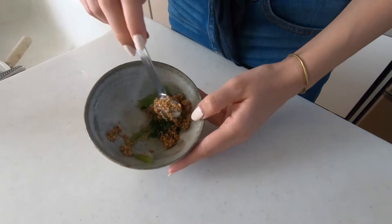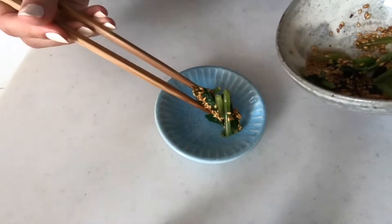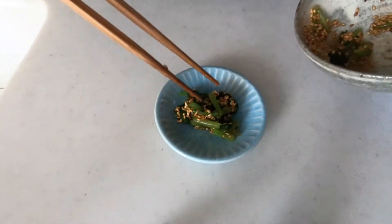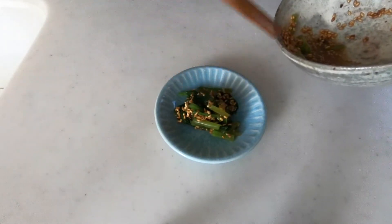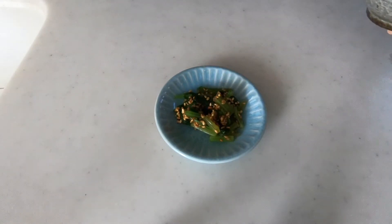And this is basically it for the recipe. It's very simple yet contains lots of nutrients, so I highly recommend serving this as one of your side dishes. Thank you so much for today and I'll see you in the next video.